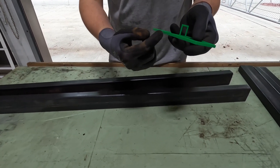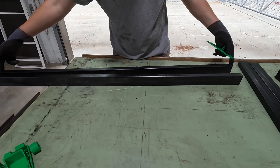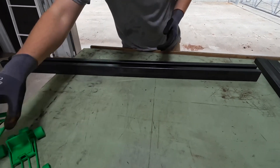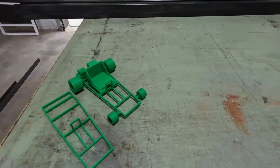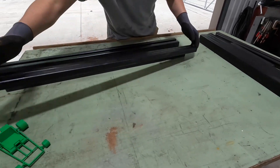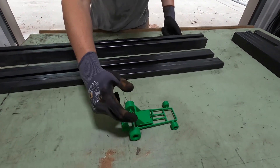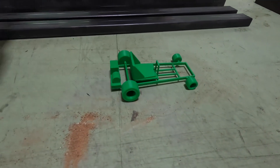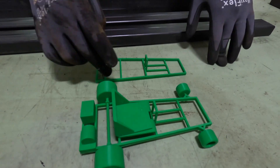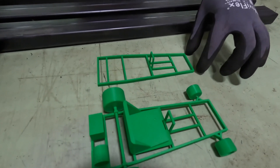These long pieces are about four foot long, so we ordered four-foot pre-cut sections of steel tubing. This is all 14 gauge. Then we ordered a couple of sections three foot long. These go in a couple different spots - this is about a foot and a half on the back side of our frame, so we figured we'd cut those pieces in half and put them here and here.